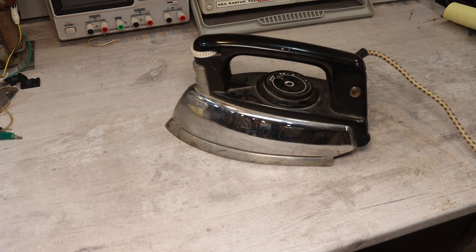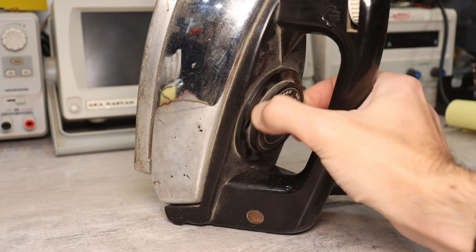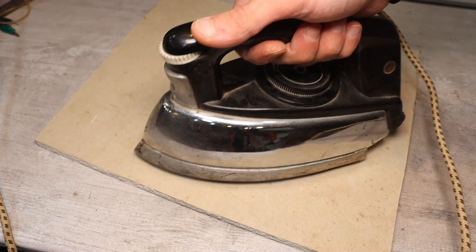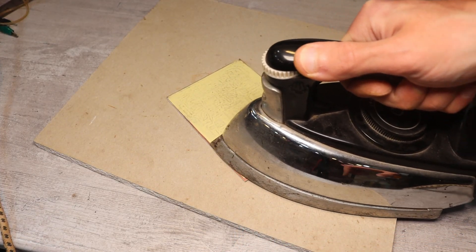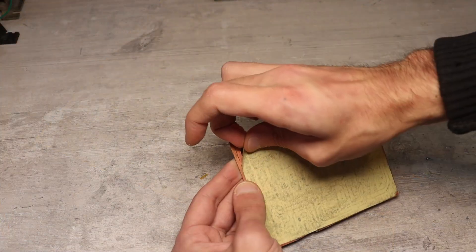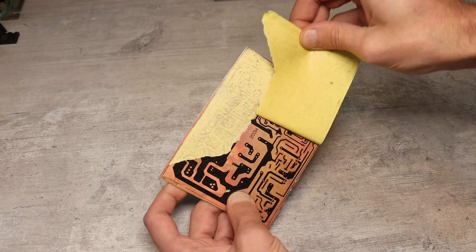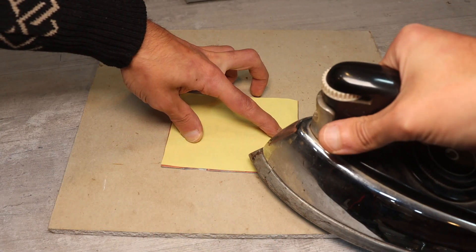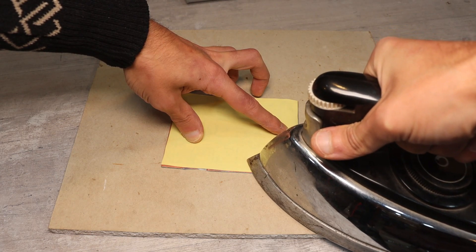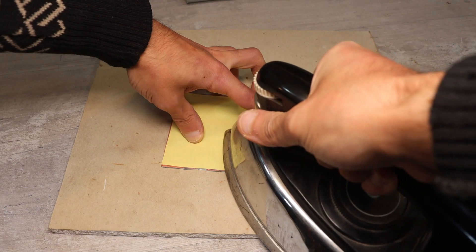It would seem, why does an electronics engineer need an iron? According to unconfirmed reports of an unknown organization, which most likely doesn't even exist, electronics engineers iron more than the average housewife — only they iron printed circuit boards. There's no need to explain how PCBs are created by the most popular method: iron, paper, printer, and you're done. I have often used irons to create boards.